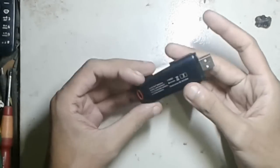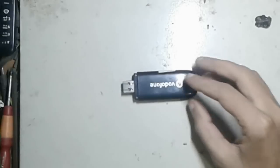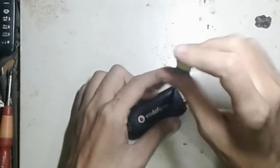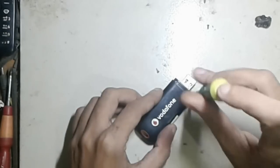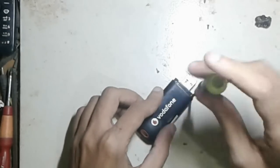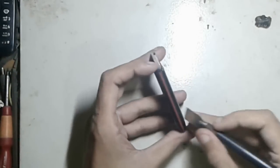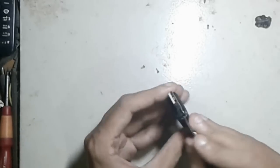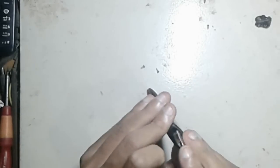Hello guys, welcome to my new tutorial. In this tutorial I try to show how to increase your modem signal. By this video you can learn how to connect an external antenna on your modem circuit and elaborate your network coverage and get more signal strength. So let's start. You can see my modem.